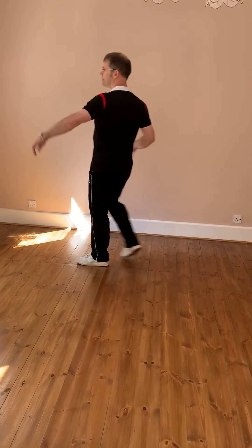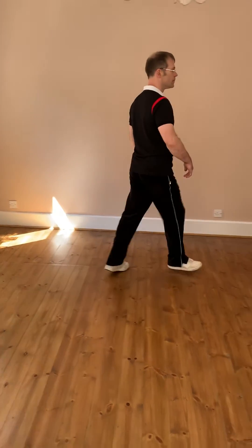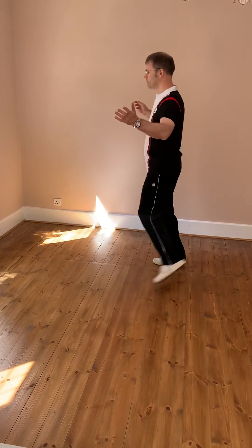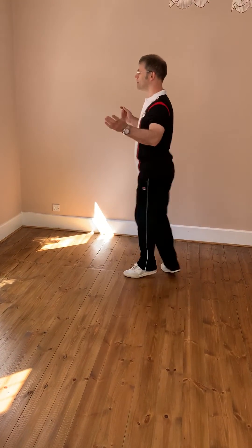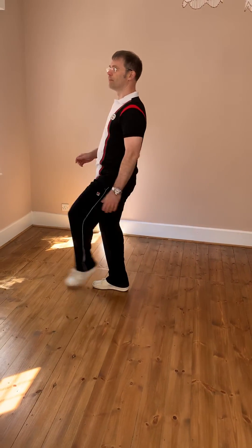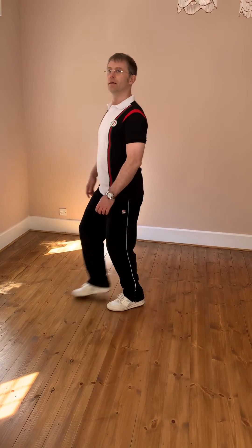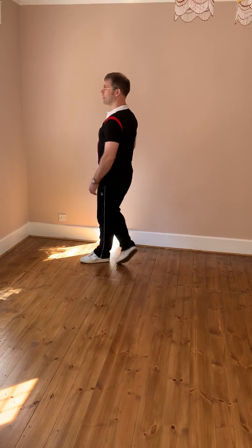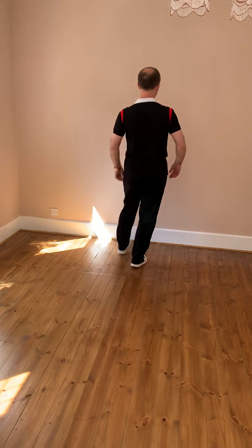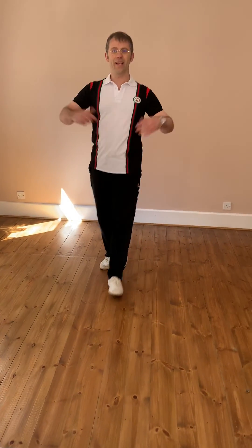That way. Start again here. The Charleston step. Flip. That way. That way. It starts again here.